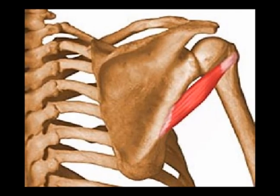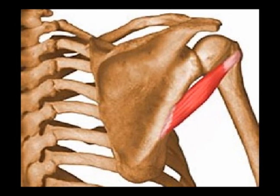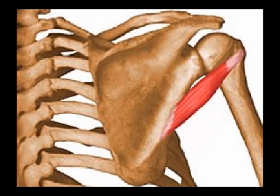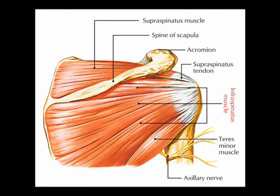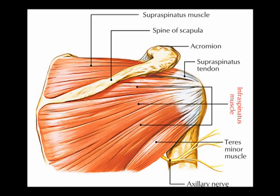Today's episode is on the teres minor muscle. The teres minor is a narrow, long muscle. Its origin is on the dorsal surface of the lateral border of the scapula. Its insertion is at the inferior impression of the humerus, below the infraspinatus.